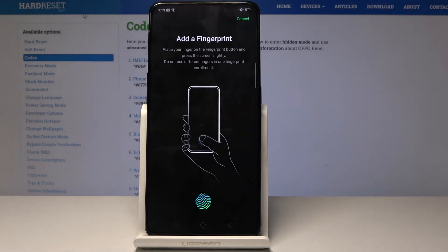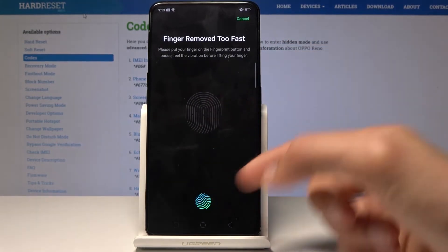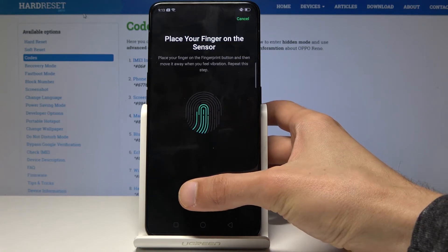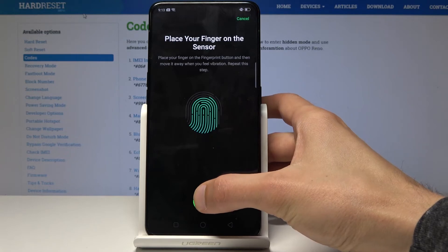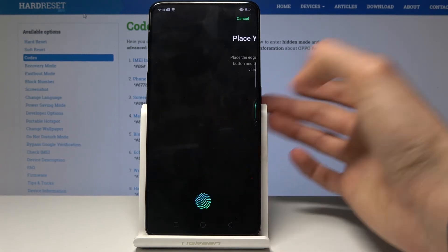Now we get to scan the fingerprint. It will start — press right here, it's glowing. You'll get a little animation above when it's scanning your finger. Then tap continue.